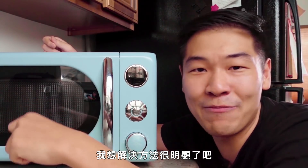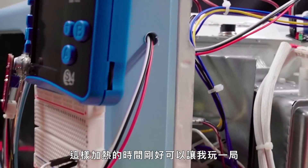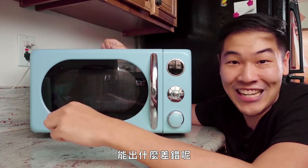I think the solution here is obvious. I'm going to ditch the stupid timer. I'm going to put a game console in my microwave so that it heats up food for as long as I can survive a game of Tetris. What could possibly go wrong?